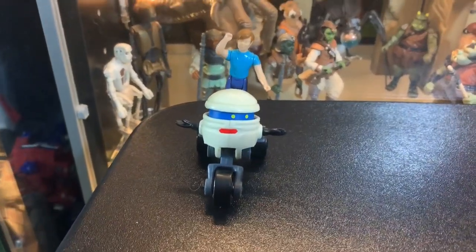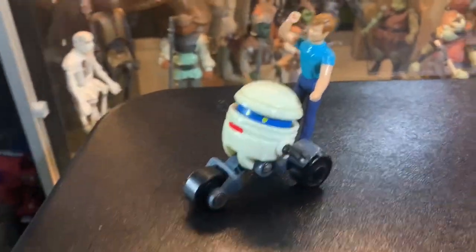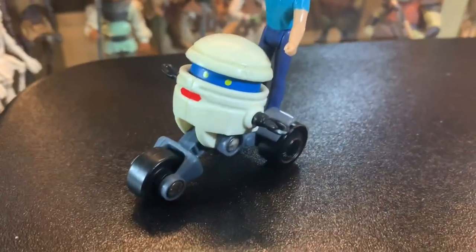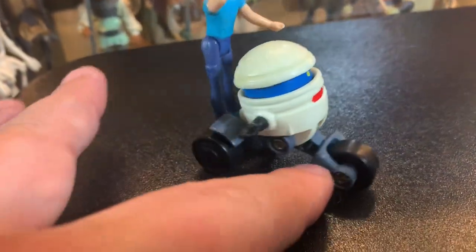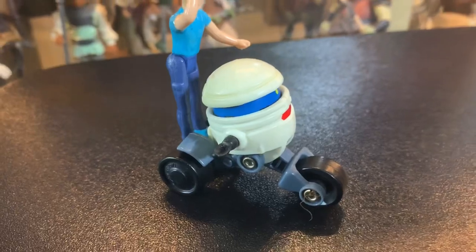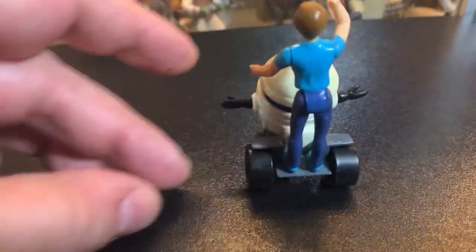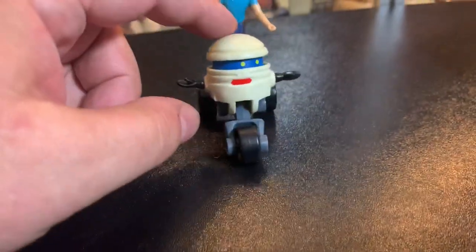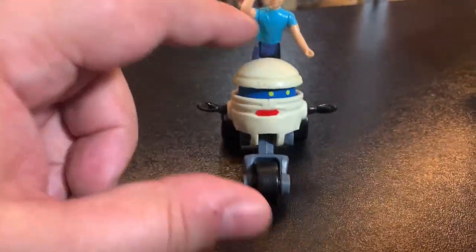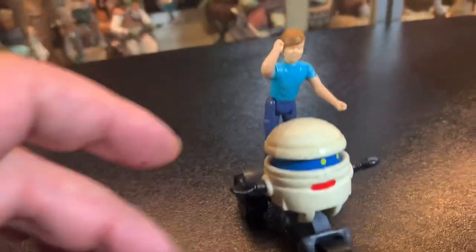Hey guys, it's John. Welcome back inside the Vintage Geeks toy room. I got T-Bob! Can you believe it? This is awesome. He's so cool. I've kind of wanted a T-Bob for a long time. He transforms to a scooter that Scott Tracker can ride.